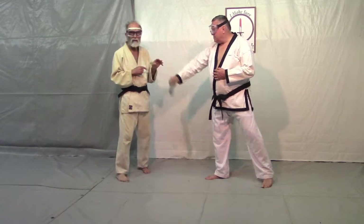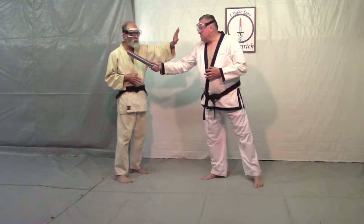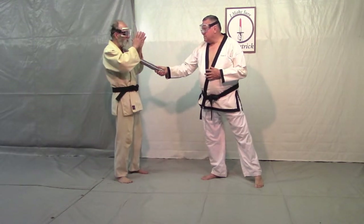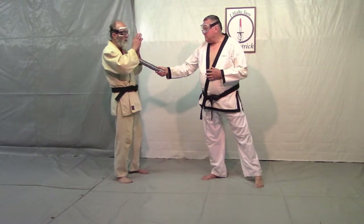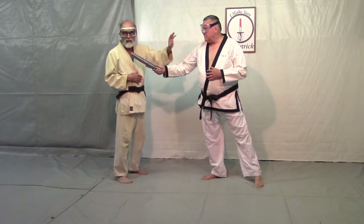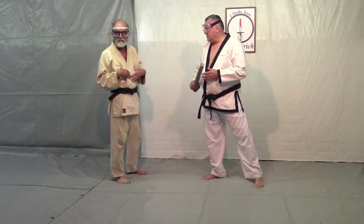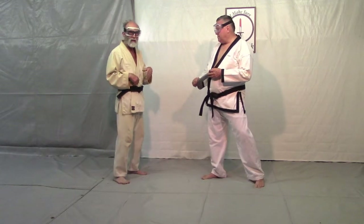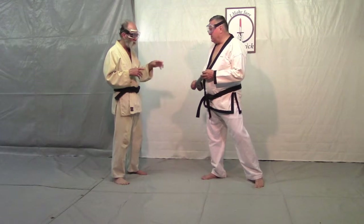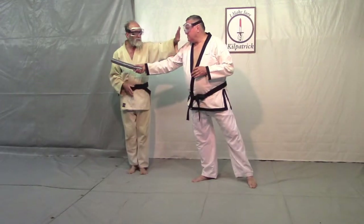The first thing is I have to get his attention on my hands. The clap — the hands come together — gets his attention in front of me. Then I have to keep my hand on this center line going to his face. The next thing I've got to do is get my body out of the way. In Aikido, we do that by pivoting out of the way, so as he comes in and attacks, I pivot out of the way.